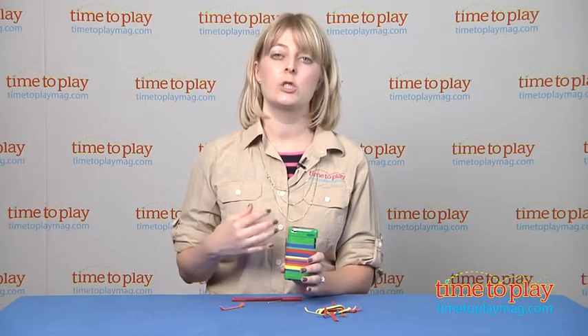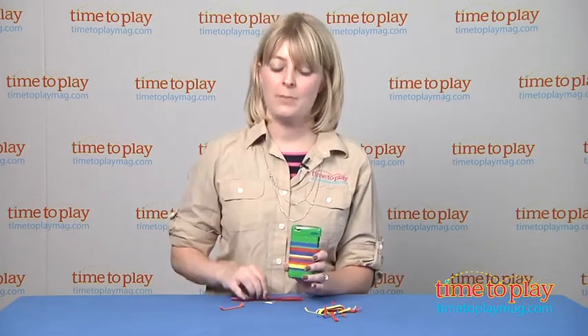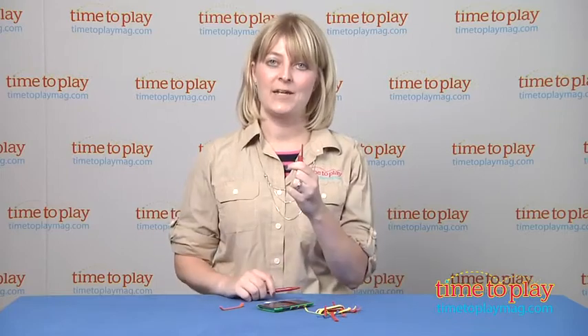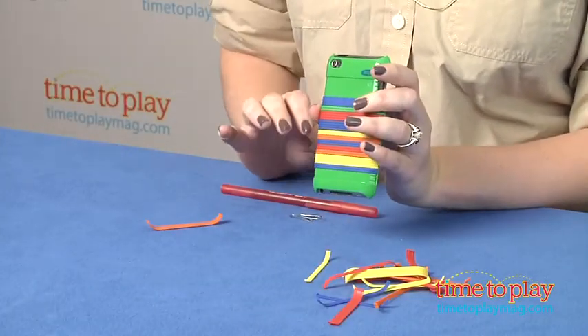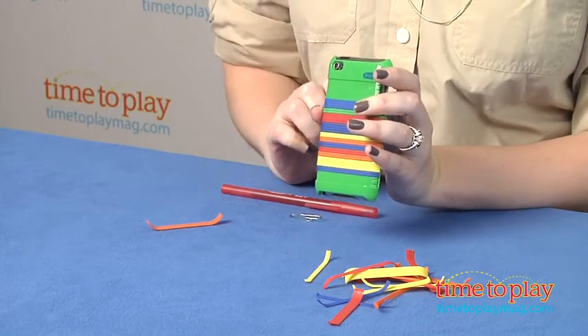Mom or dad may need help from a small pointed or flat-tipped object. We used a paper clip and a pen cap here to remove some of these bottom strips. So it's a little difficult — just protect your fingers and your nails, moms.